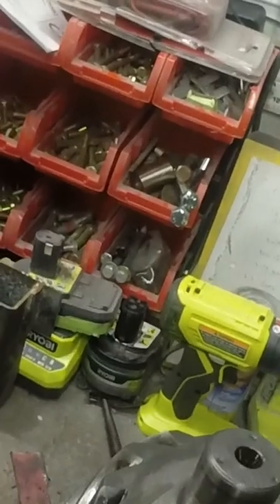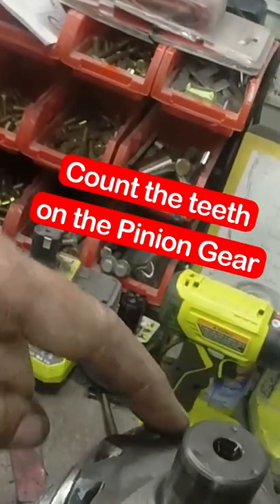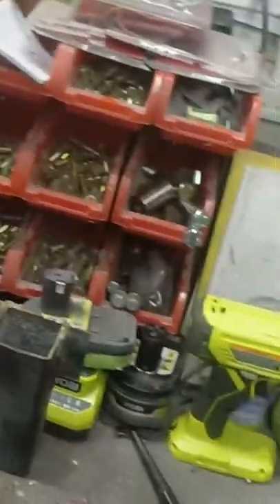Why don't we talk about how to figure out what you got for a gear ratio. Pretty simple. I marked one spot and count the teeth all the way around. I have 12.